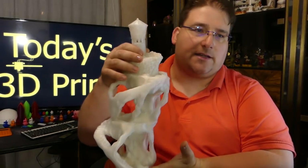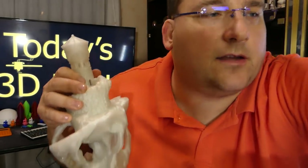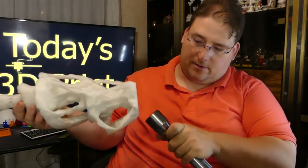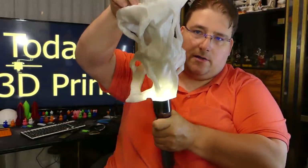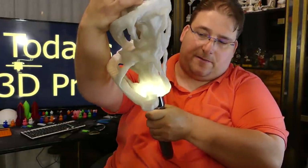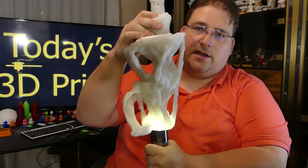That would be amazing. I wonder what this would look like illuminated — let's find out together. Yeah, see? It looks amazing at the bottom but it doesn't project enough. This really needs to have a cylinder going up the center to project the light through it.